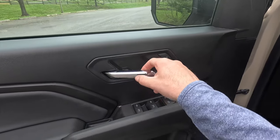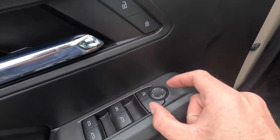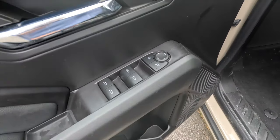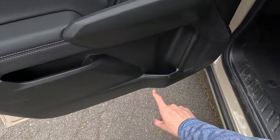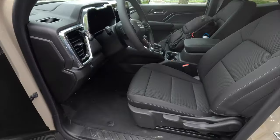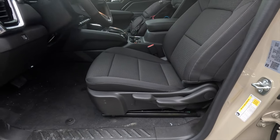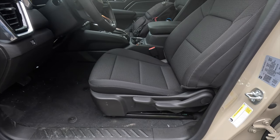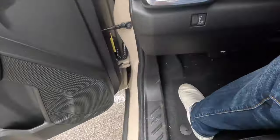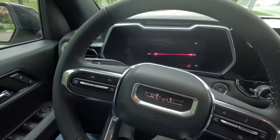You get an automatic up-and-down driver window — all other windows are automatic down only. There's a spot for your phone and a water bottle slot on the door. As standard with the Elevation, you get manually adjustable front seats. There is one package that adds power front seats that are also heated — I'll put that on screen. Stepping into the interior, you can feel the two-inch lift, but it's not a big deal.